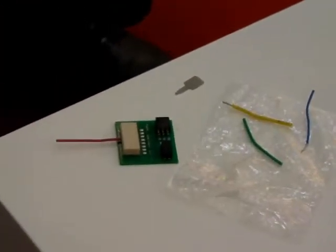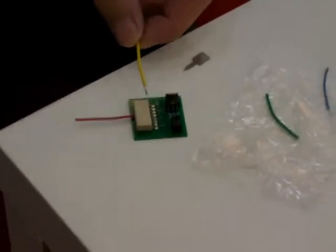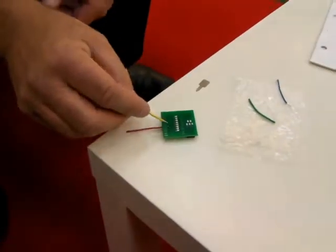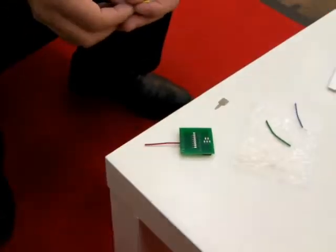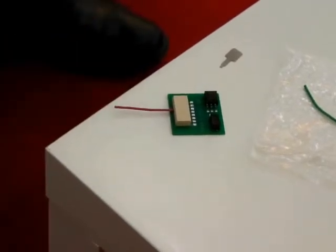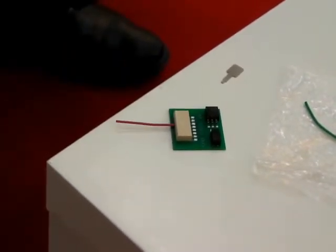Also, with our technology, there's no need to have holes in the printed circuit board with associated plastic columns on the connector for positioning. Our connector is actually held down with two pads per wire, and because of that, there's no skewing of the connector during the soldering process.